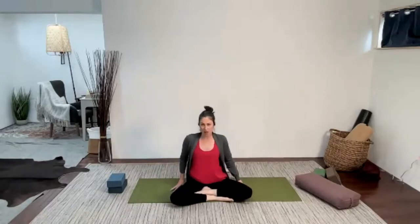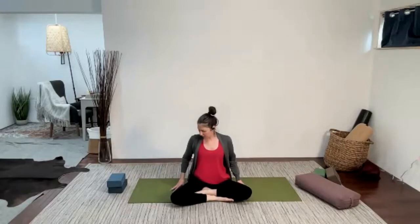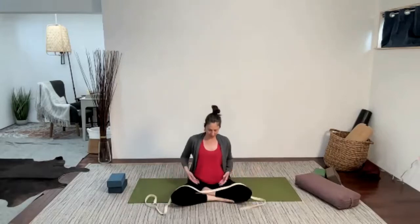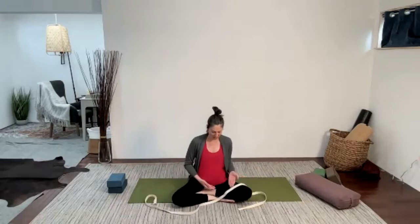We're just going to focus a little bit on the neck and upper back here. The last couple days I've been feeling like my shoulders are up here, so I want to bring them down. Let's use our strap to help a little bit with that. We'll do the hard part first and then we'll do the nice stretches.